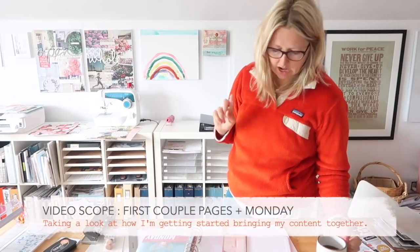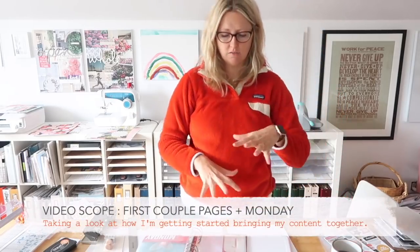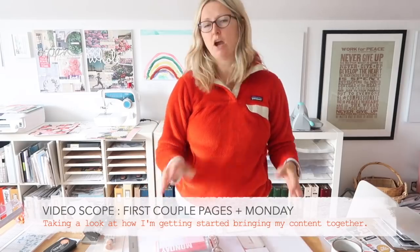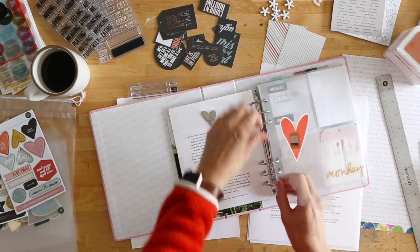So in this video today, what I want to do is show you how I'm working on kind of the beginning of my album and then what I am doing for Monday specifically. I will do additional follow-up videos that you will be able to find here on my blog or on my channel that show you how the rest of the week comes together. So let's start off just by looking here in my album.